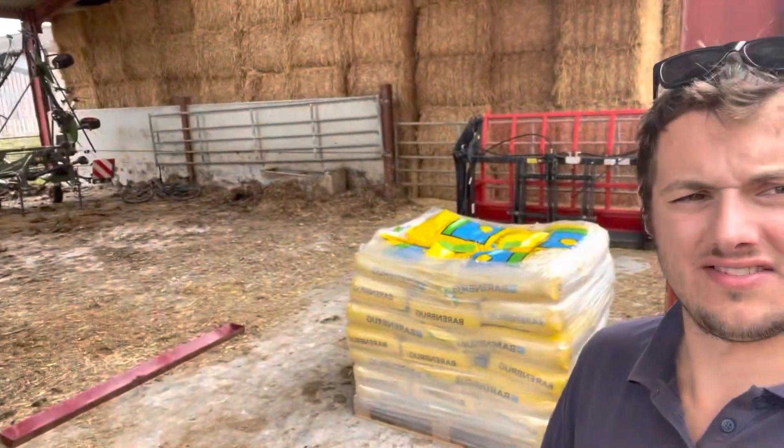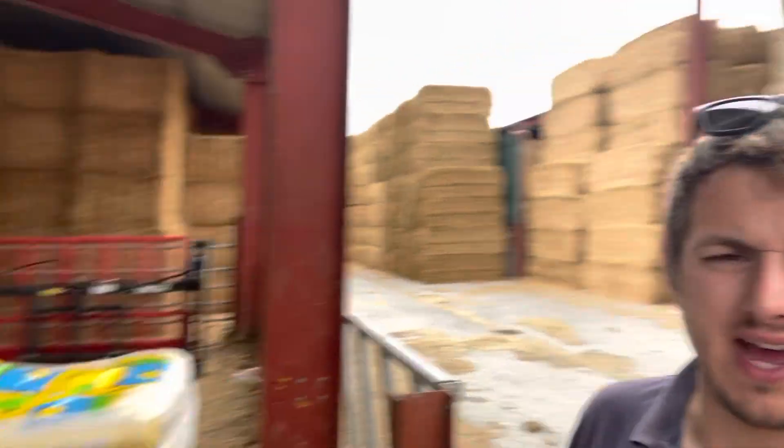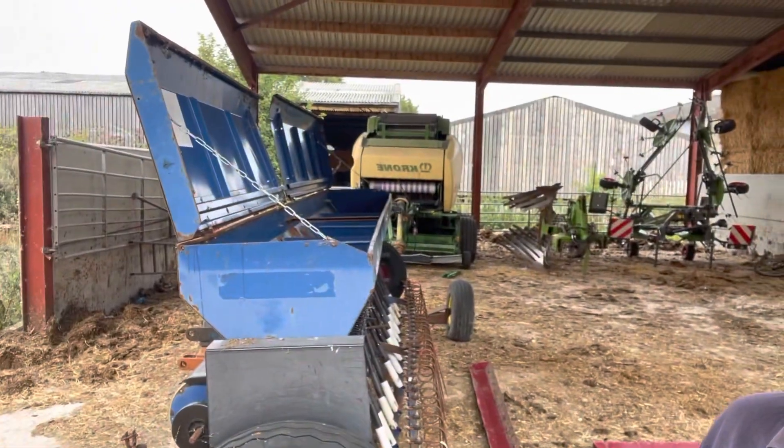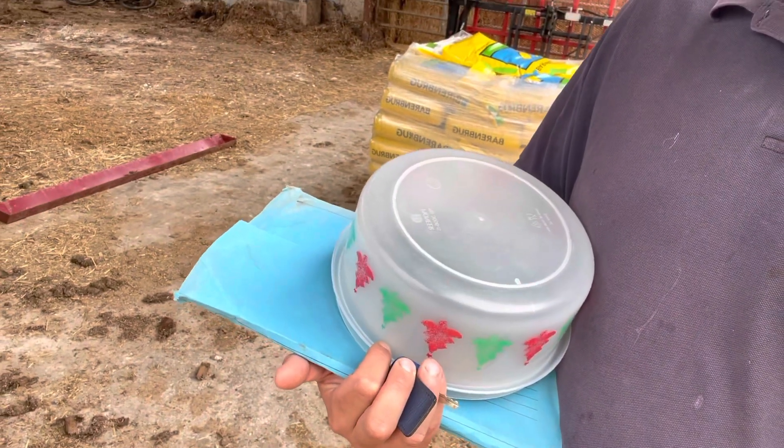We're back — grass seed delivery has come, that's half of it. All I'm taking out is 10 bags. I'm not going to open them, I'm just going to chuck them straight in the drill. I've got my scales under here and my book on how to operate and calibrate this drill because I cannot remember for the life of me.